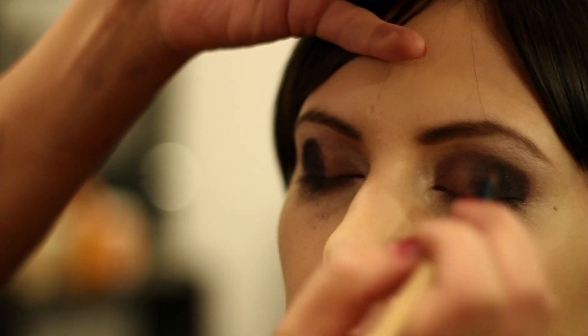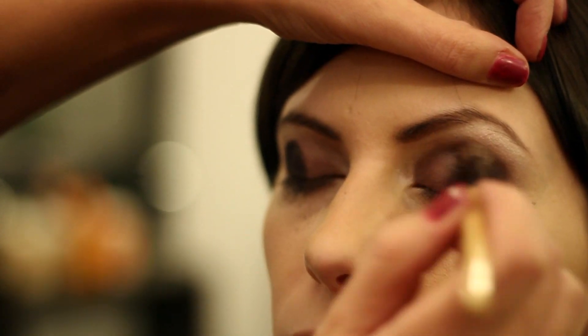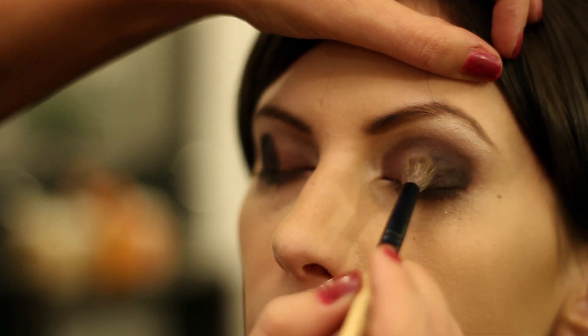Once you have enough pigment on there, you can go back and take your blending brush to smooth out those corners and just kind of blend that in.